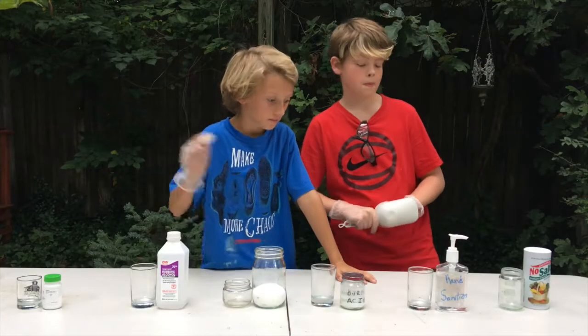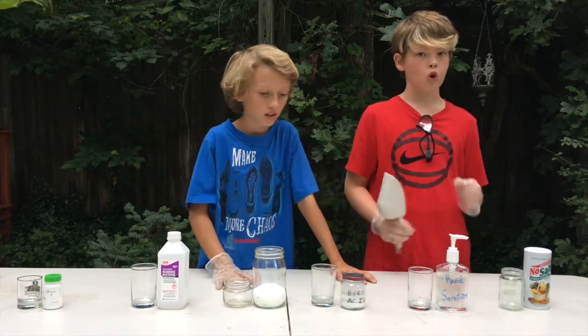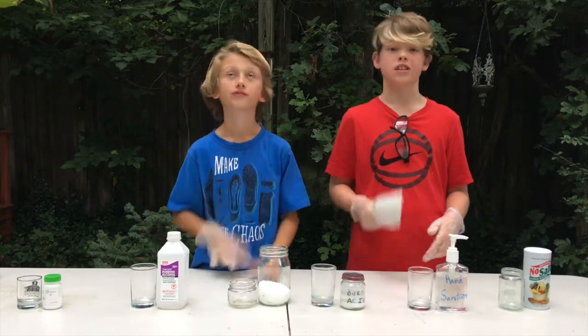Alright, we're here. We got them lined up in rainbow color order from red to purple. All we have to do is light them up, but we've got to wait until it's dark.